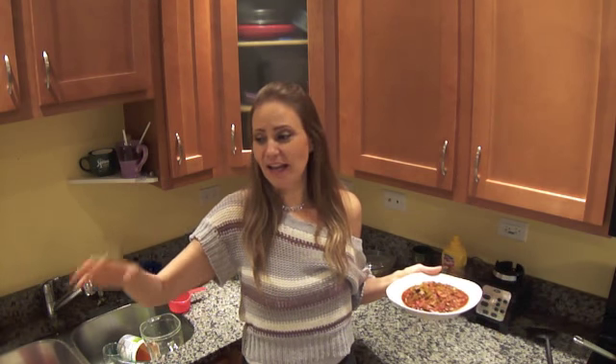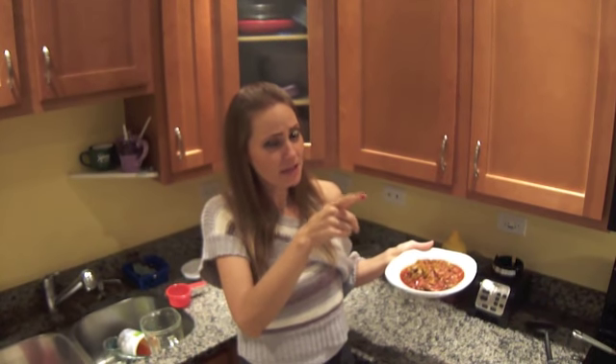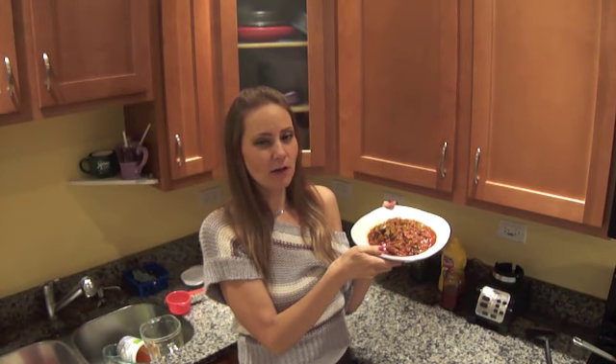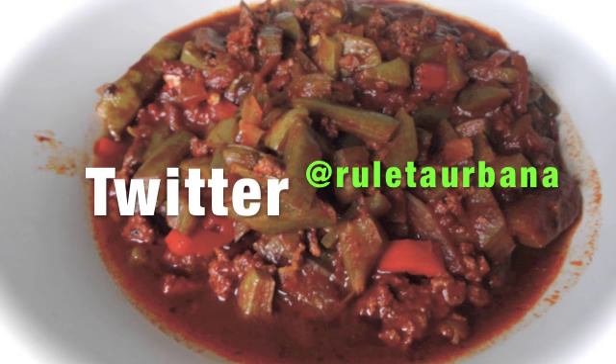I always try to have salsa, nopales, and chile colorado ready so when I open my fridge I can just take something out and eat it — otherwise I'll just grab a slice of bread or cheese or something with more calories. If you want to keep fit and be healthy, it takes some work, so we need to stock that fridge with healthy things. Bienvenido to my recipes — enjoy the chile colorado ground meat with nopales, and if you like this recipe, please subscribe to my YouTube channel.